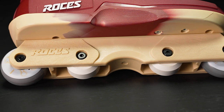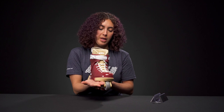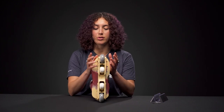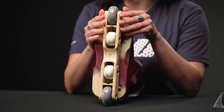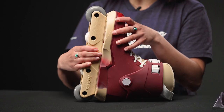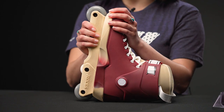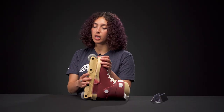A complaint about it is that the sole plate isn't wide enough, so you can't really get into too many grinds this way. But if you change the frames to a slightly thinner one, you could get a little bit more grinding space. The frames themselves are pretty slippery — they're made with polyamide and they are a UFS mount, so you can change them out to any other aggressive frame if you'd like.